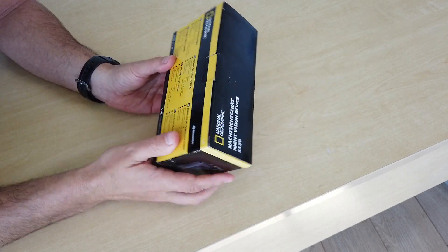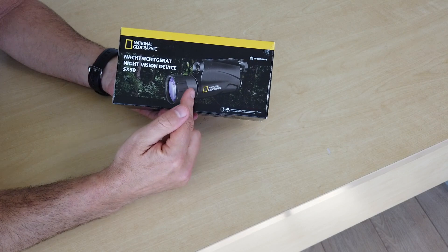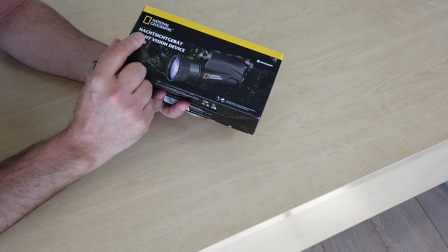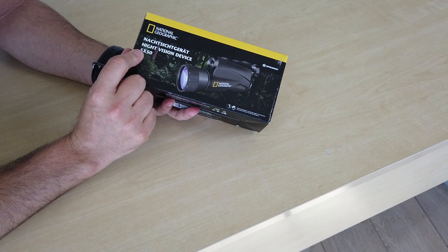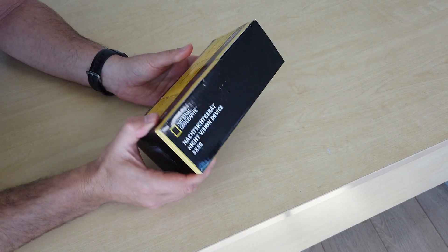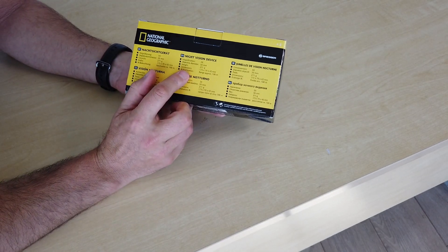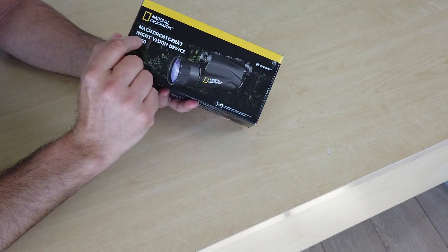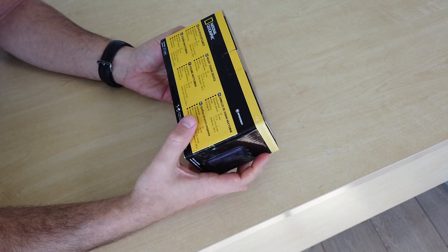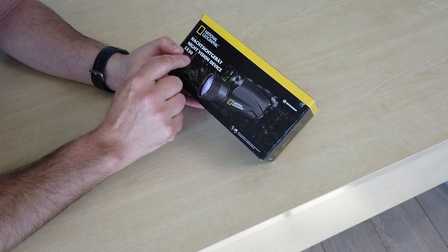So here we are, we've got a nice glossy box. You've got obviously the night vision unit on the front. Some German, some English, which is always good, especially if you don't speak German. And on the back some specs about the device. Magnification 5x, hence the 5. And objective lens diameter 50mm, hence the 50.